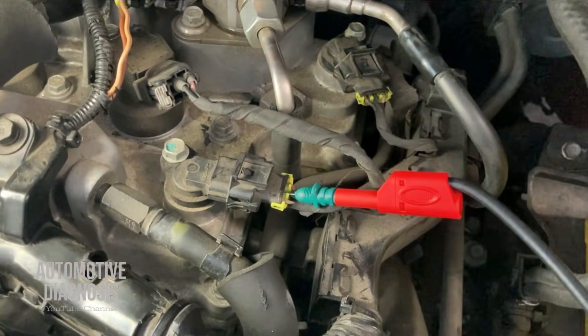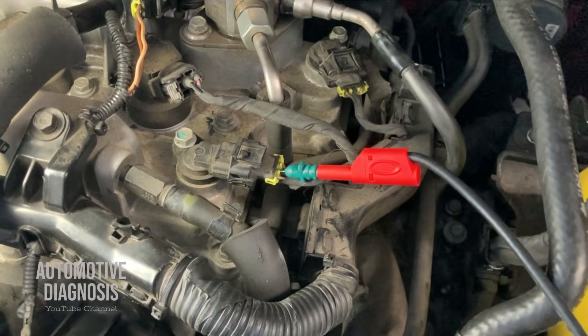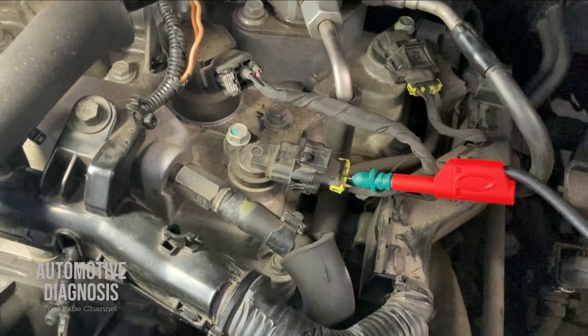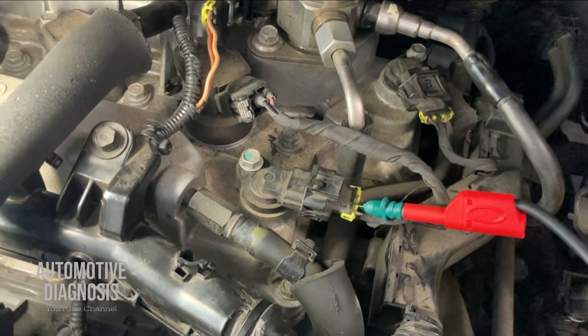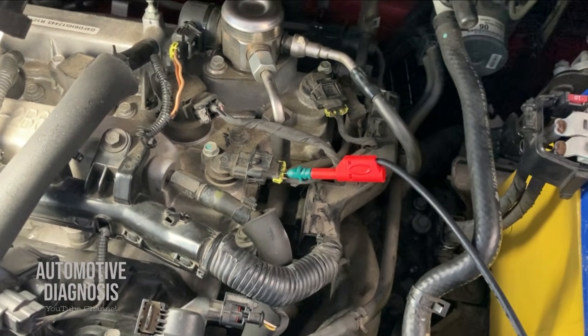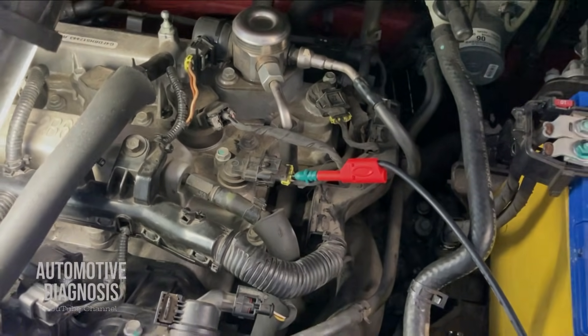We are reading the waveform on the sensor side. To confirm the ECM is receiving the same signal and nothing is affecting it on the signal line, you can take the measurement on the ECM side as well. If you get the exact same waveform on the ECM side, the signal line is okay. But if the waveform changes on the ECM side, it means the signal line is damaged. Thank you very much for watching — I hope you enjoyed the video. Please don't forget to visit the channel page for more diagnostic videos.